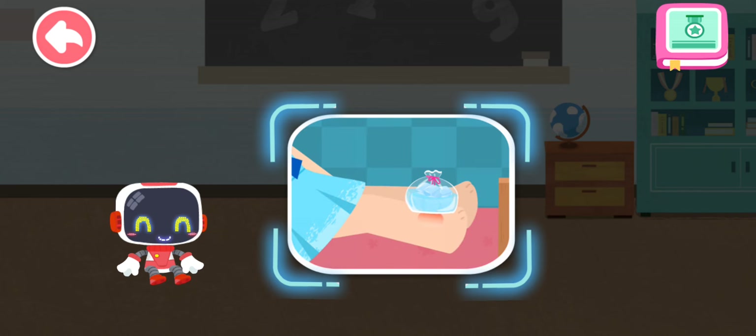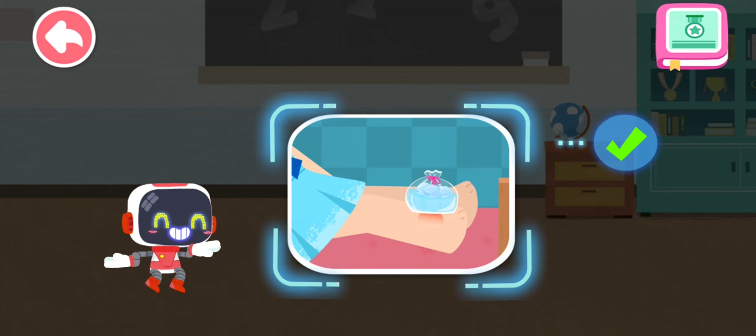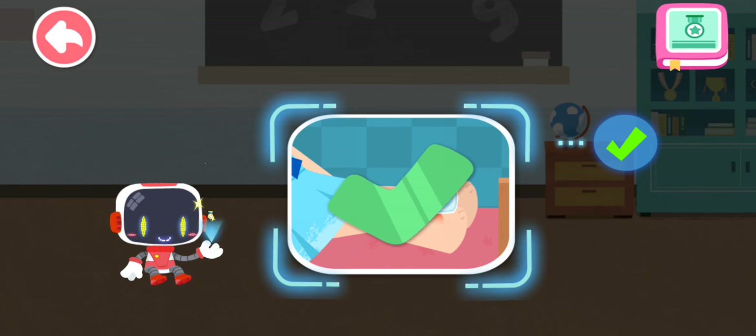Is it right to use ice packs to reduce the swelling after a sprain? You are right. That's the right thing to do. You're awesome. Congratulations on winning a badge.